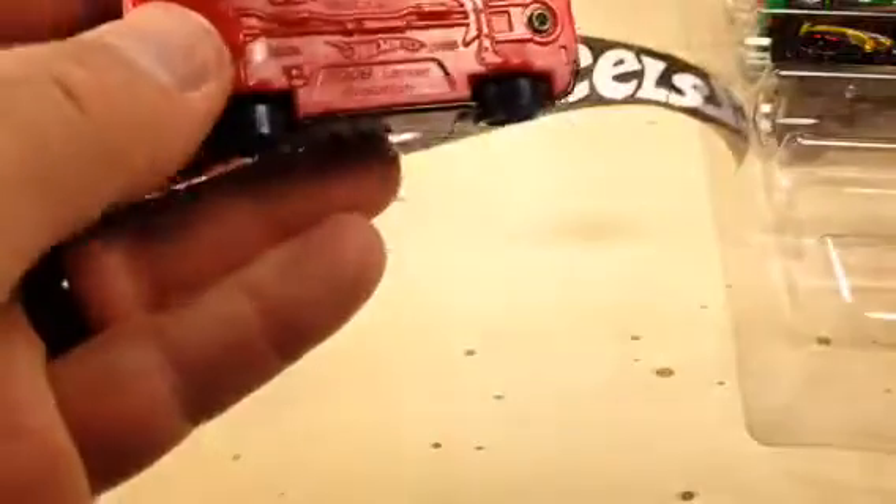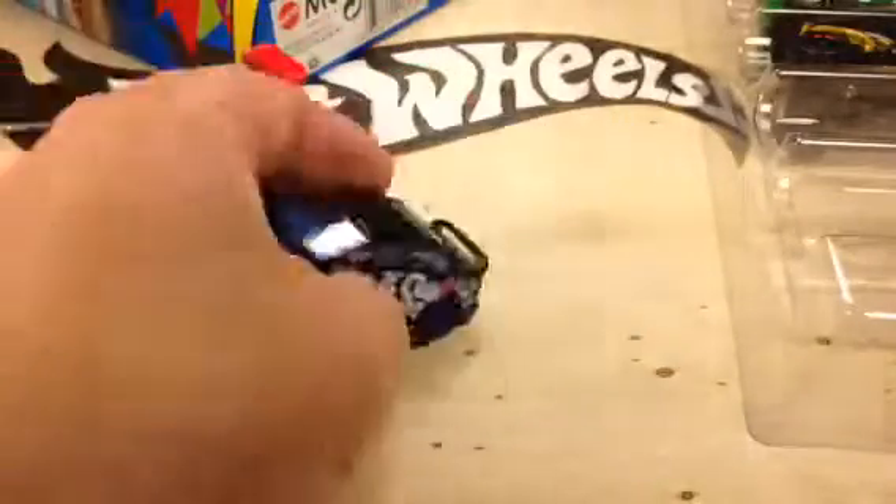Here we have — I guess this is the Lancer. If I can get it out of the package. Sorry, I just got a nice shot of my arm. Here's the Lancer Evolution. This one's pretty cool. X Games on the side.